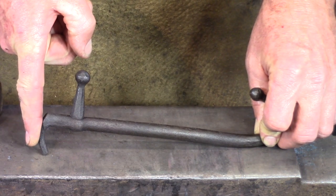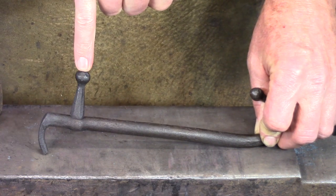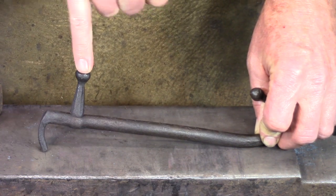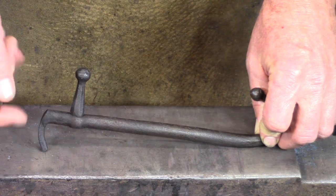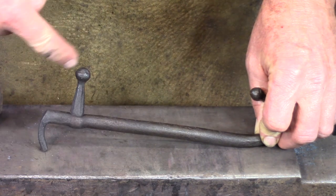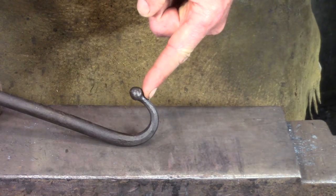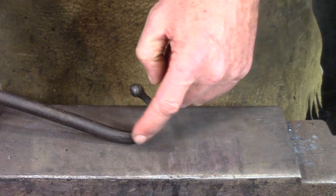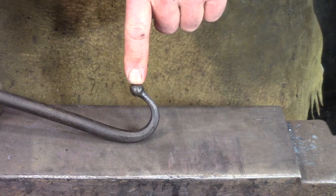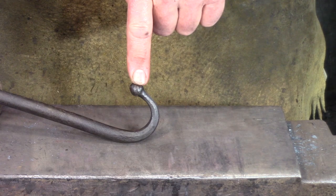Next step, I'm going to quench this as I bend the stop. I'll bend the stop over at 90 degrees, and then I'm going to leave it until I rivet up the handle. Once the handle is riveted up, then I'm going to put that slight curve to the stop. Once this assembly is complete, I'm going to turn my attention to the other end. I'm going to isolate the material for the ball, draw out the taper to the hook, and then make the ball. You've seen me make the ball before, so I'm not going to spend a lot of time on that.